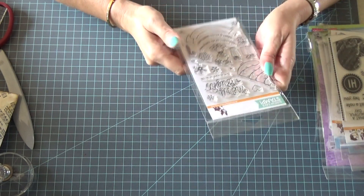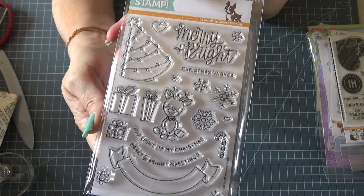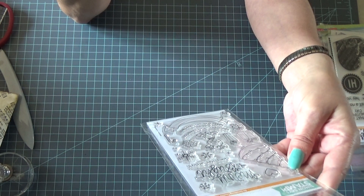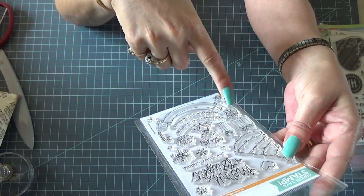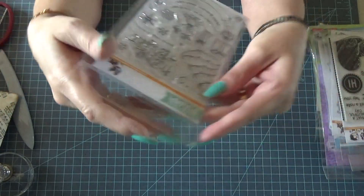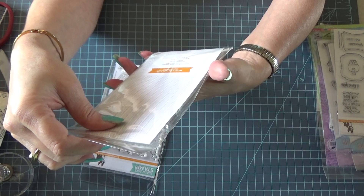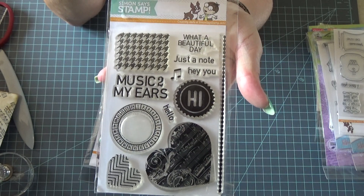This is Simon Says Stamp 'Merry and Bright.' I don't know if y'all can read what it says — 'You Light Up My Christmas,' 'Merry and Bright,' 'Greetings,' 'Christmas Wishes.' It says Merry and Bright. It's got candy cane, Christmas tree, presents, snowflakes, hearts, and a banner.